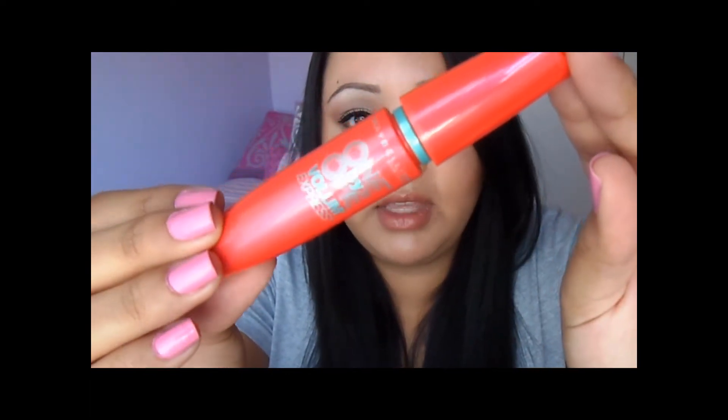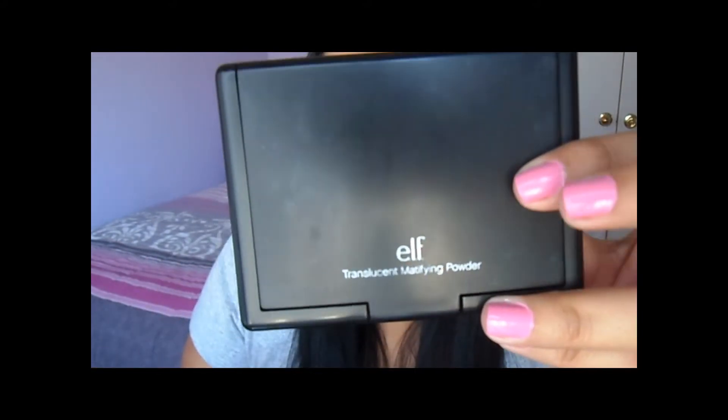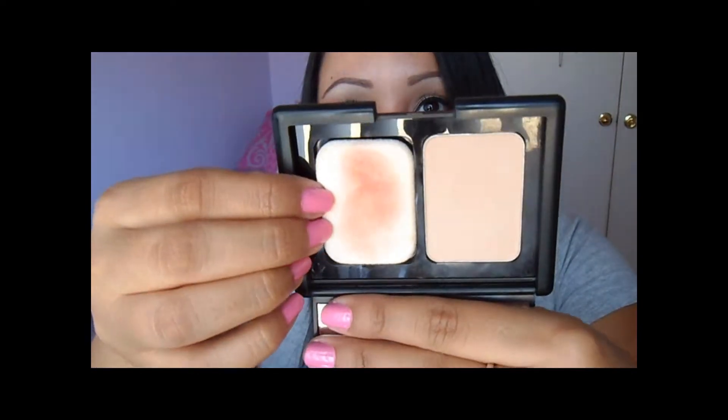That leads us into this little ziplock, which is where I keep my makeup. I do have a little makeup bag I use with a different purse, but with this purse I just use the ziplock. First off, I have a chapstick because I love chapstick, then I have the Maybelline 1x1 Volume Express mascara, ELF blotting sheets, a mirror, and the ELF translucent mattifying powder.